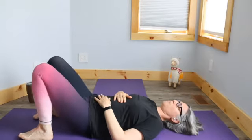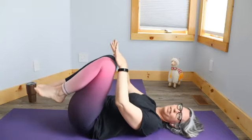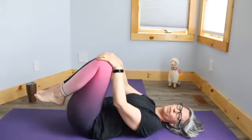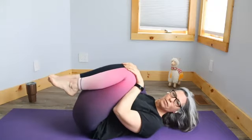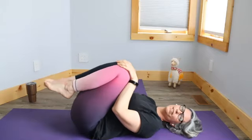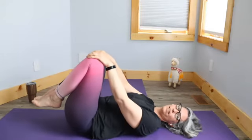You can try bringing your knees up to your chest. Place one hand on each knee and just rock your knees towards you and away from you. If you have any questions or you're not sure about anything, go ahead and ask. So it's rocking back and forth.